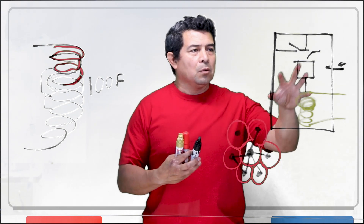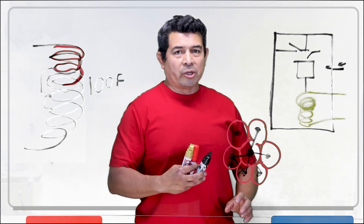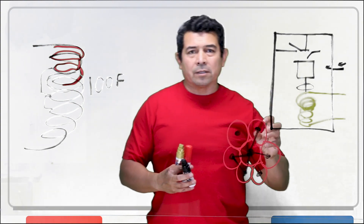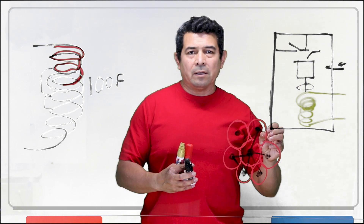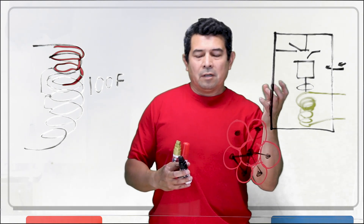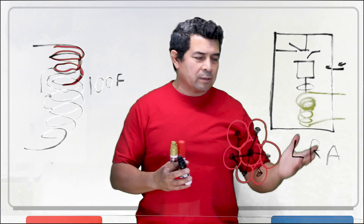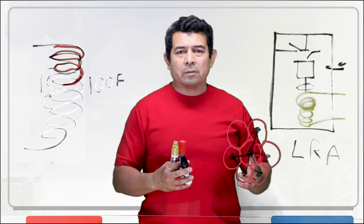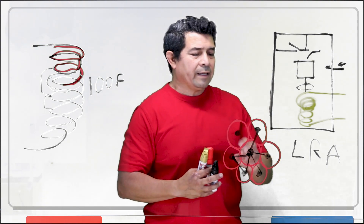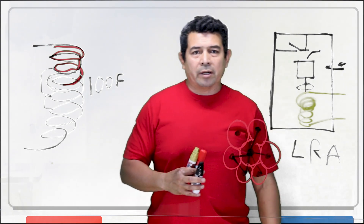A compressor burnout has nothing to do with a piston, bearings, or all that other stuff. A compressor burnout is because your actual motor burned up. Now, we do have bearings in here. If a bearing seizes — if it stops — the piston is not rotating, the scroll is not rotating, whatever is inside locks up the shaft. Now you're going to draw what they call locked rotor amps, meaning the amperage is going to be very, very high — 70, 80, 90, 100 amps — when it should only be around 15 or 20 amps. The amperage shoots up high, the heat melts all of the windings, and now you have a burnout.